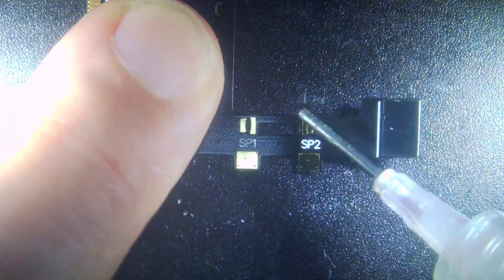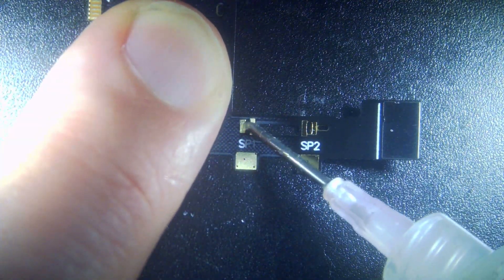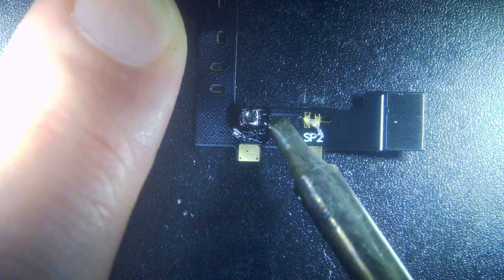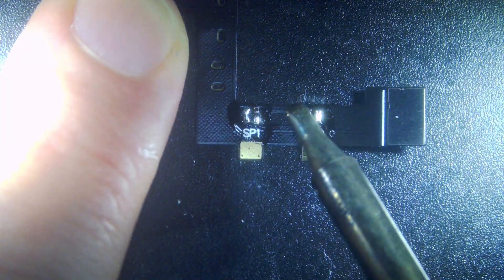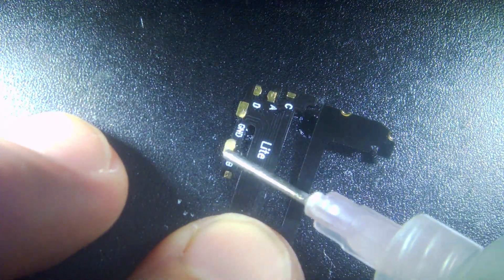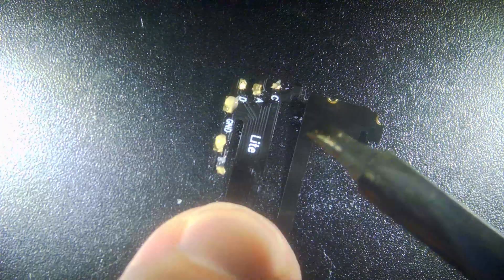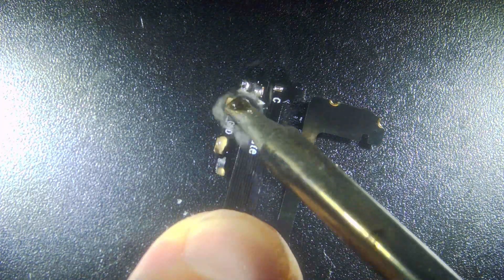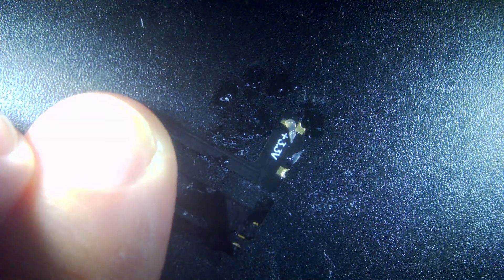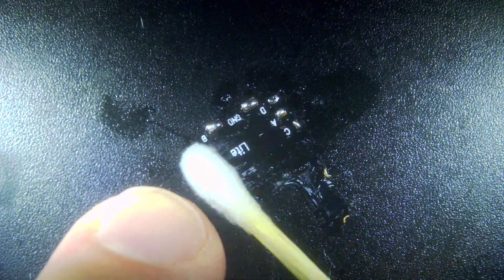Now we'll prep our ribbon cables, so we'll just come in with a little bit of flux, and then a decent sized tip, and apply some solder. Same with the other ribbon cable — just apply the flux to the parts that need it, and then come in with the solder, and then tin those bits, flip it over, and then there's three connections in the corner, so just apply a little bit of solder onto them. And then give it a good clean of isopropyl, ready to go back into the housing.